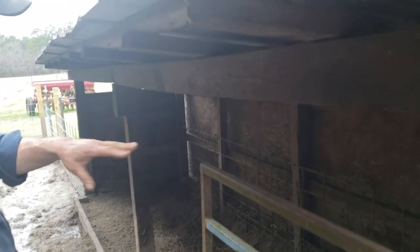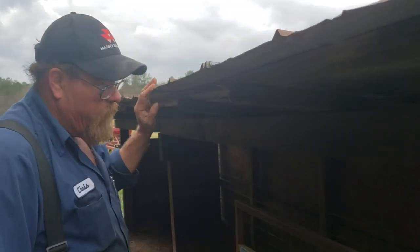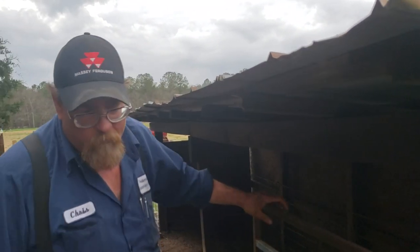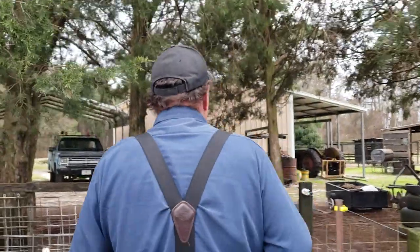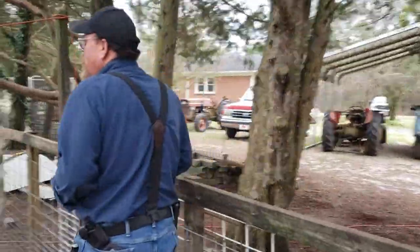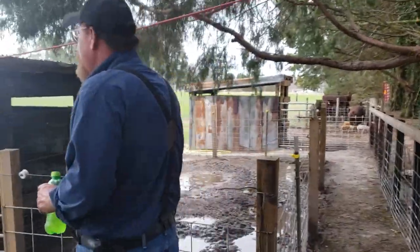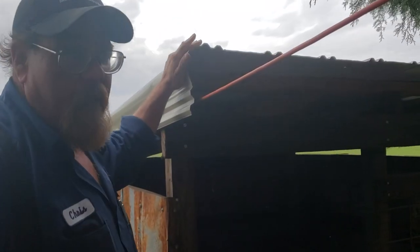About six is comfortable under this shelter without them laying on top of each other or fighting over who gets to lay where. This is a good size for six. I have done ten, but it was probably overloading it a little bit.